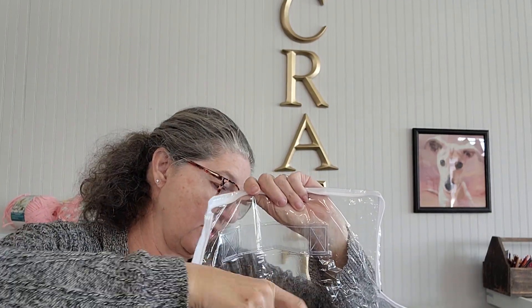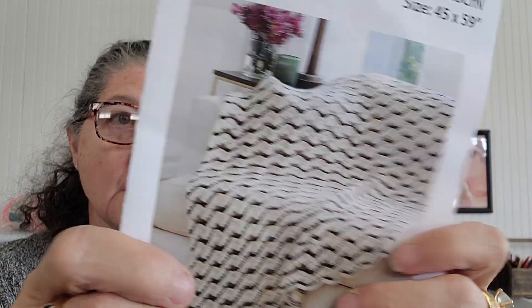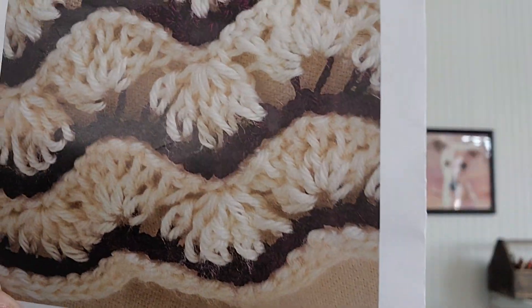Ooh, Red Heart Soft. What are we making? Let's see. This is different because that's included — I've never had them include that before in a project. So this is called the Wistful Waves Throw. 45 by 59 — that's a good size blanket. I like the big blanket. I'm not always a big fan of the ripple, but look close up at those stitches. That is so pretty. I really like the definition and design on that. It's a little different.